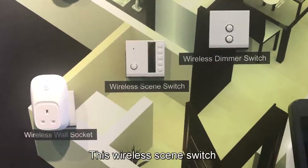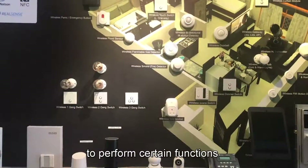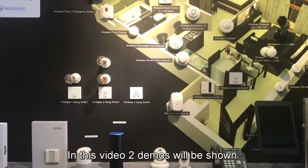The wireless scene switch enables users to preset various devices to perform certain functions. In this video, two demos will be shown.